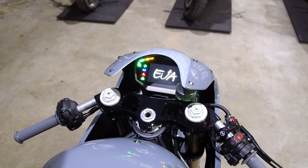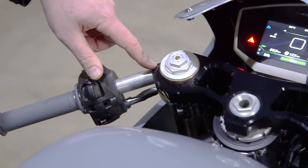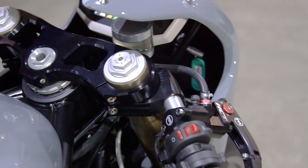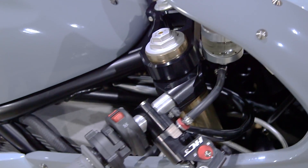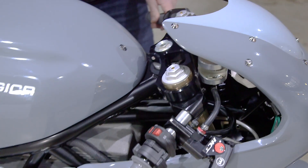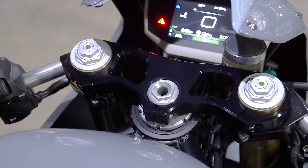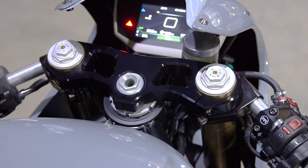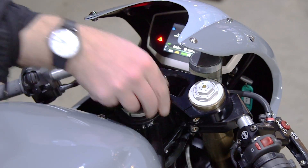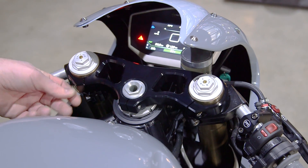These clip-ons look like Renthals, but they're not, are they? They're that brand — Gilles, G-I-L-L-E-S. Whatever they are, they're really nice, lightweight, nice design clip-ons. And the top yoke — that was Danny from Fast Tech. He always does a really nice job of our top yokes. Did you adjust the geometry at all, or is it stock? Exactly stock. You have to be careful with the clearance between the front wheel and the battery. Really nice, looks lightweight — hidden bolts and everything.